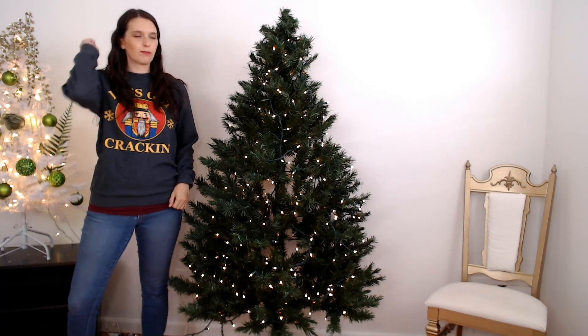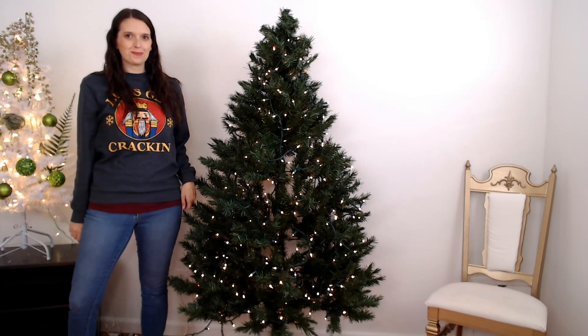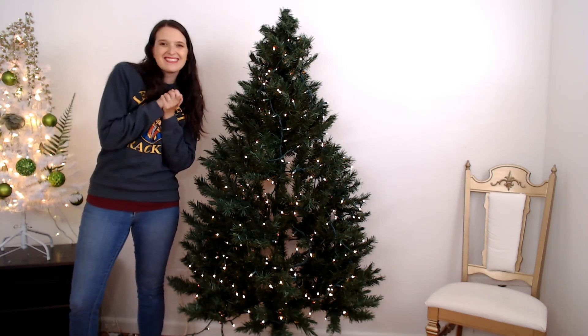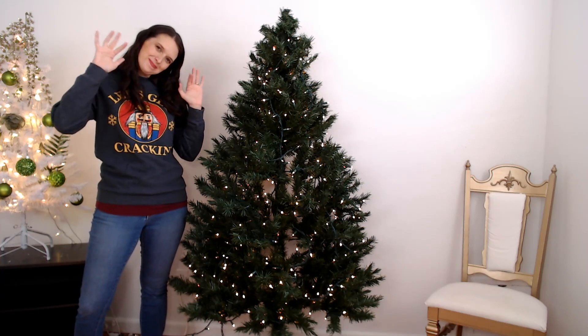For more tips on how to decorate your tree like a professional, I've got a video right here. And for some more Christmas magic, I've got a video right down here. Thank you so much for watching, and until we meet again — sparkle on!